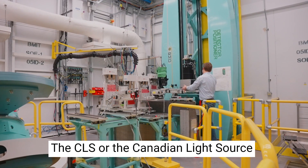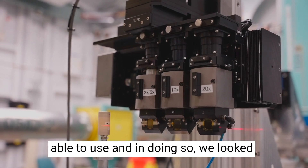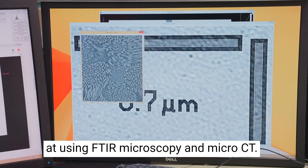The CLS, or Canadian Light Source, is a fantastic resource that we were able to use. In doing so, we looked at using FTIR microscopy and micro CT.